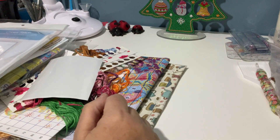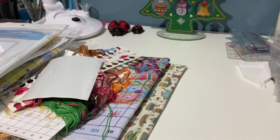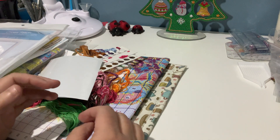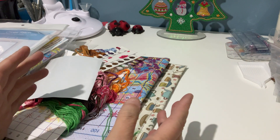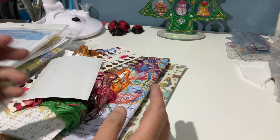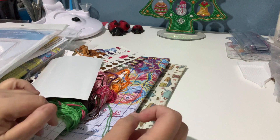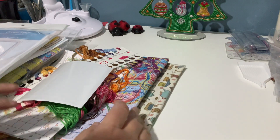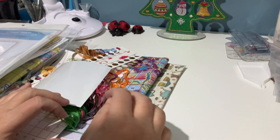Hi everyone, this is Diamond Peter here and this is my first floss tube. I thought I would do floss tube today because not everyone likes to watch diamond painting, and not everyone likes to watch cross stitch videos. So I thought I would do them separate from now on, unless I get one cross stitch with some diamond painting items. This is my first official floss tube.